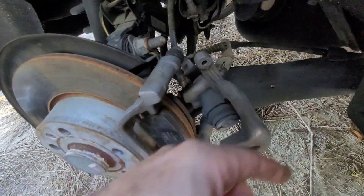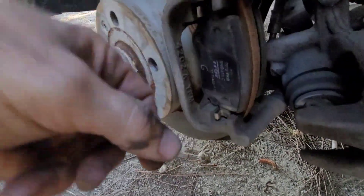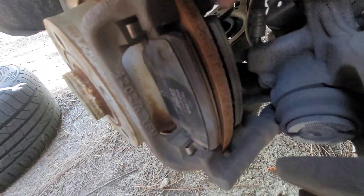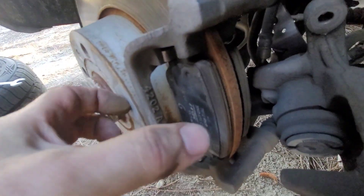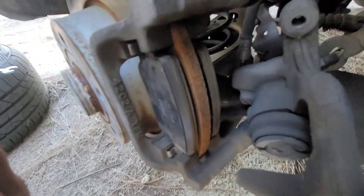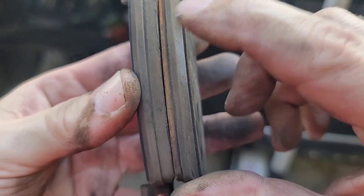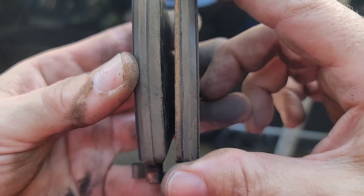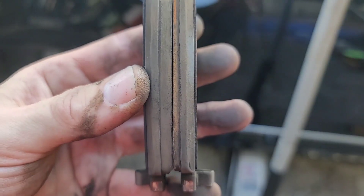You can actually remove the pads by hand — I just wanted to show you that. The inside pad still has about half its life, but the outside pad is down to about two millimeters and almost gone. So the inside is still good but the outside is worn out.